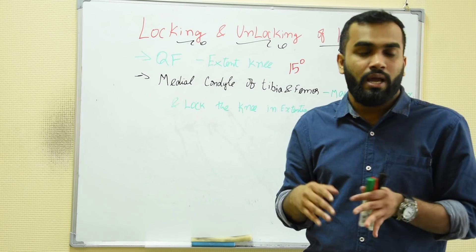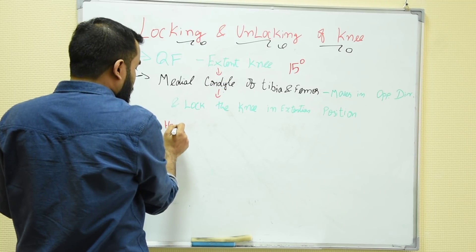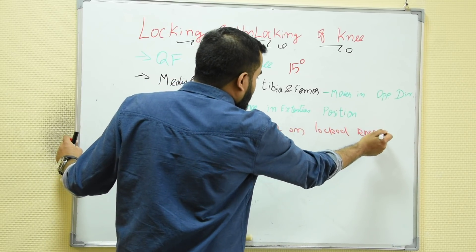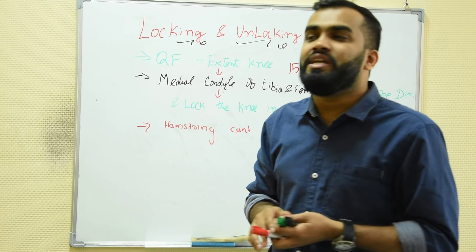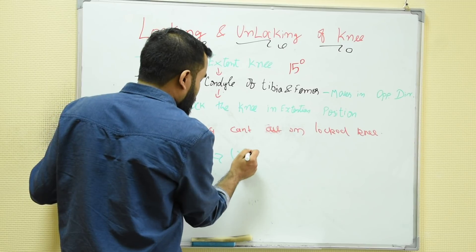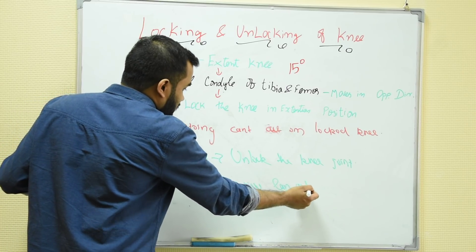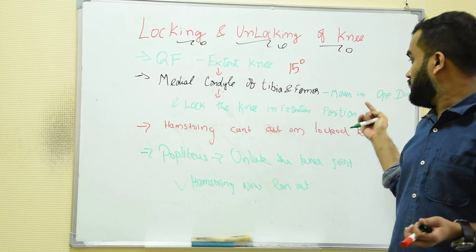After locking, we need flexion. Flexion is done by hamstring — but remember, hamstring can never act on a locked knee. So there must be something to unlock it — there must be an unlocking muscle of the knee. That muscle is called popliteus. Popliteus comes and unlocks the knee joint, so that hamstring can now act on the knee joint. So popliteus unlocks first, then hamstring can perform flexion of the knee joint.